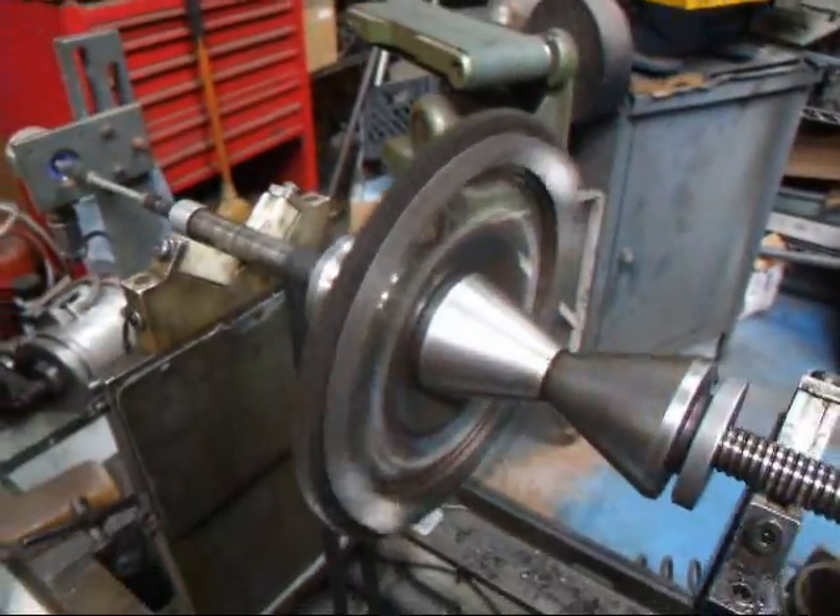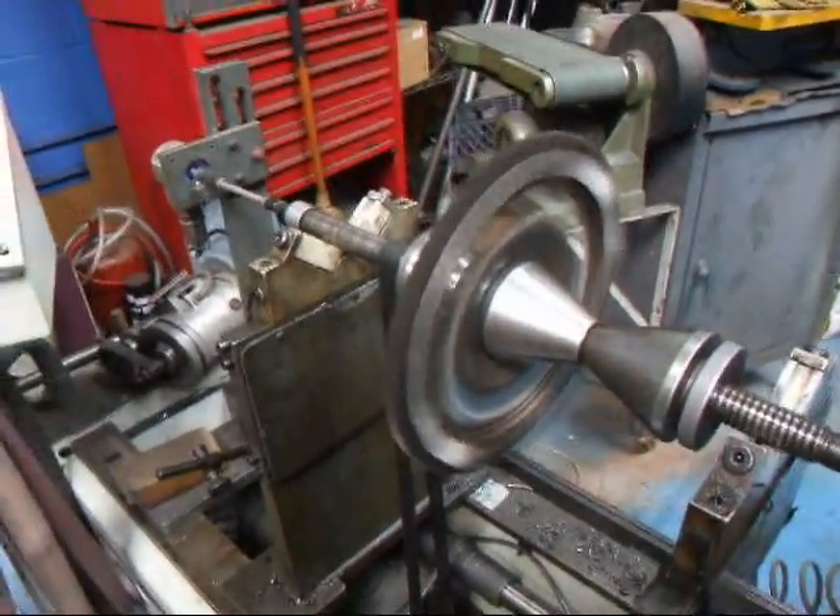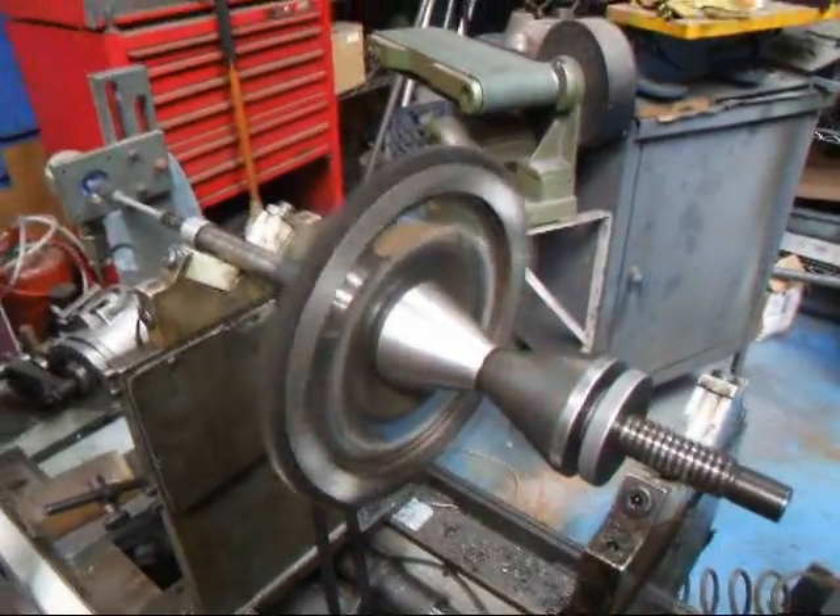The nice part about this lightening process is it makes the bike accelerate much quicker, which is something a lot of people want to have on their motorcycle.